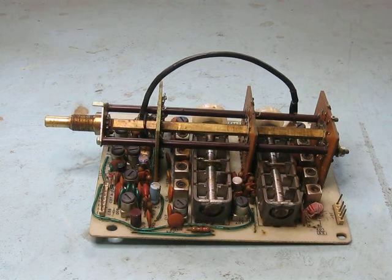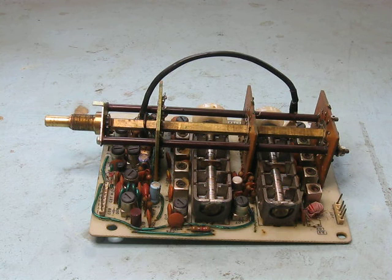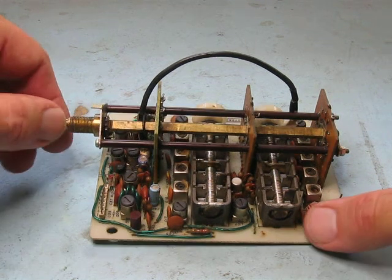This is an update on the RF preamp board for the Uniden 2020. You might remember in the previous episode of this series that I found there had been considerable modification to this board — intentionally — to keep it going on 80 meters, if no other band. Well, I've discovered several things, so I'll go through them.